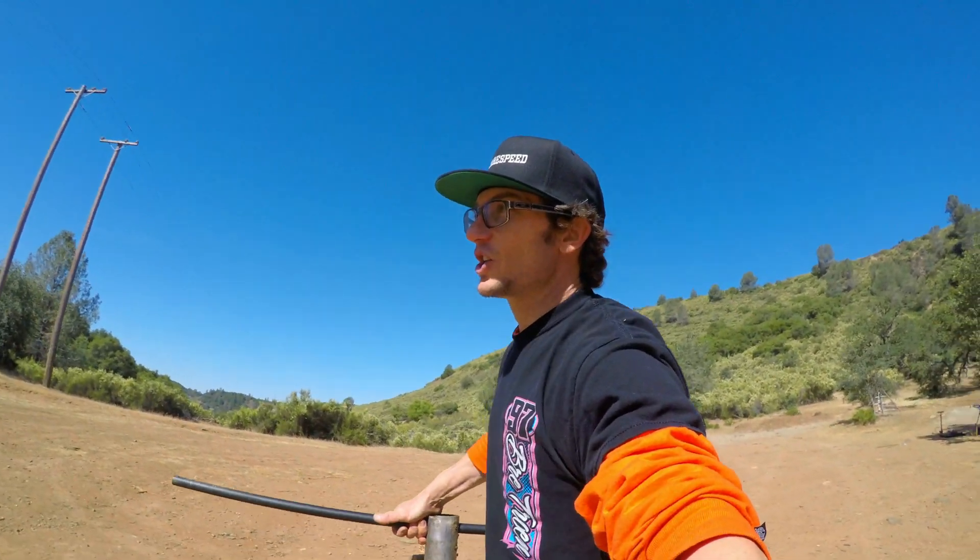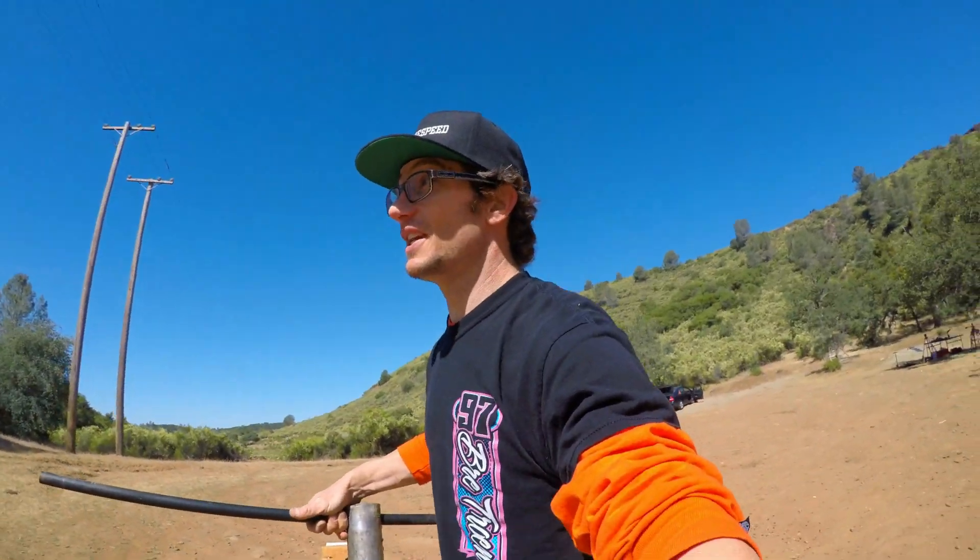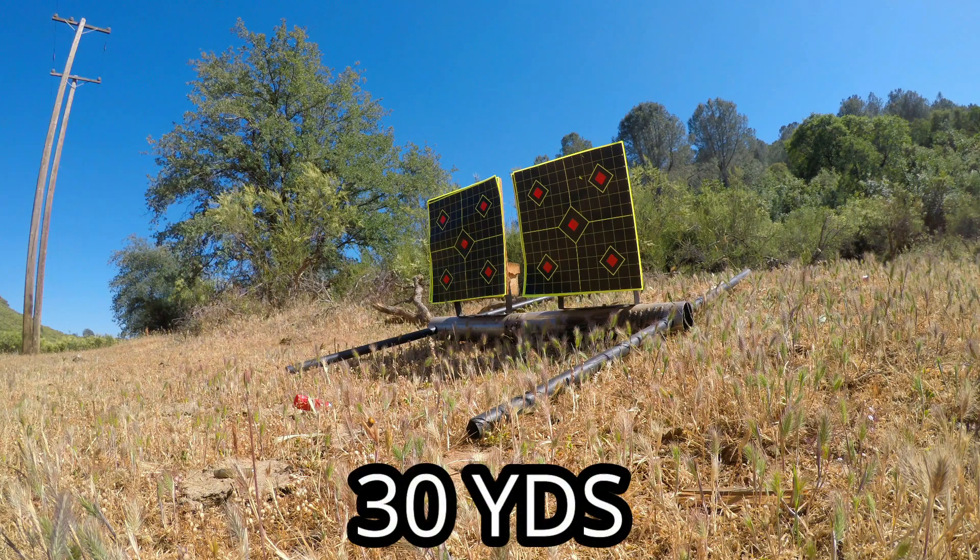We're making the migration out to 25 yards, and so far I'm very very happy with the Invader as far as how it's performing. Let's go ahead and see how we can do at this distance.